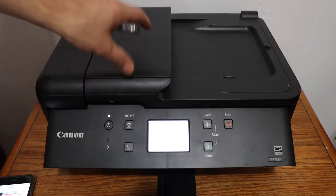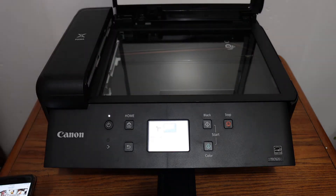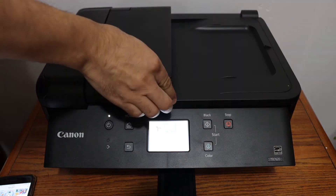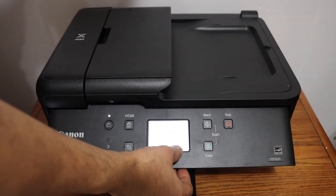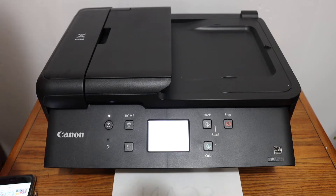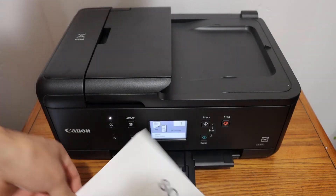For page two, place the next page on the top scanner — open the lid and place the second page facing downwards, then click on Scan Now. Here we can see that it has done the copy, so we'll close this and see how it is done.